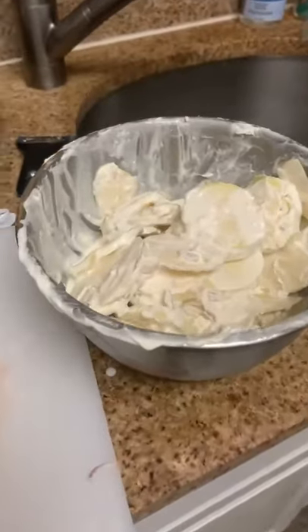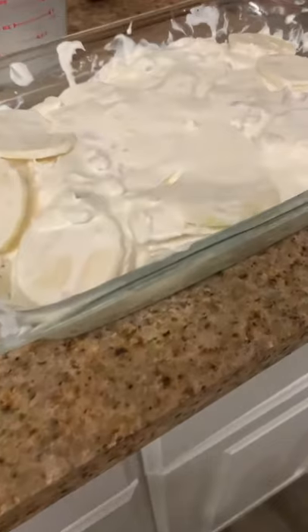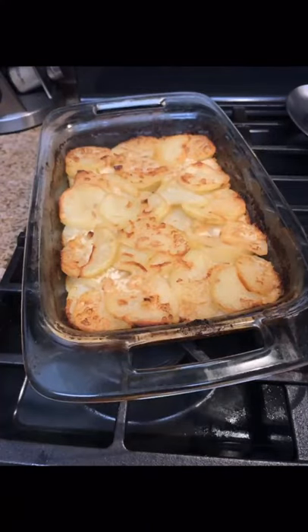Get these into a baking dish and into the oven for about an hour under foil. Cook for another half hour to get them super creamy and crispy. Enjoy!